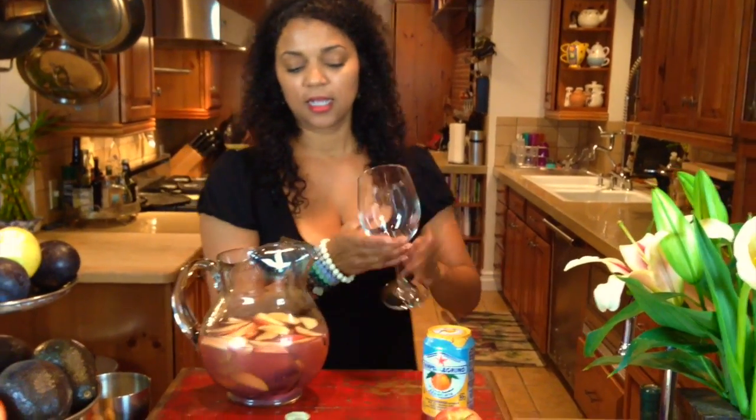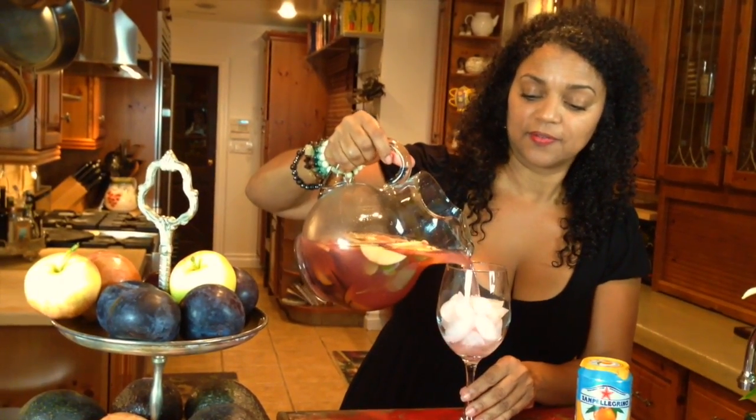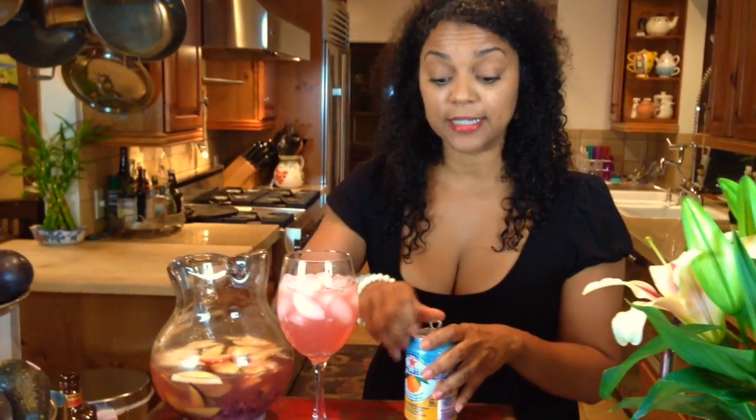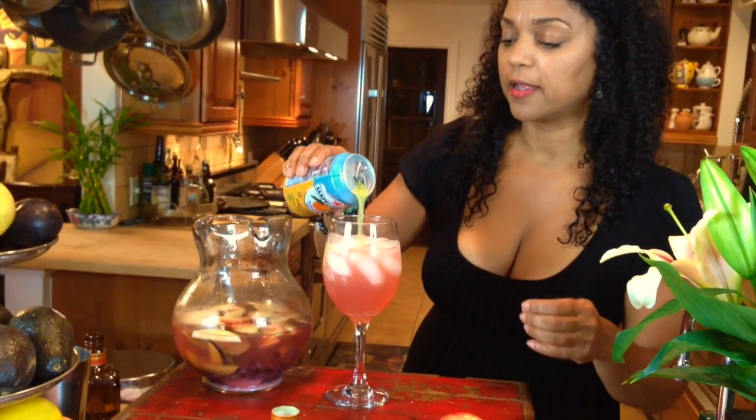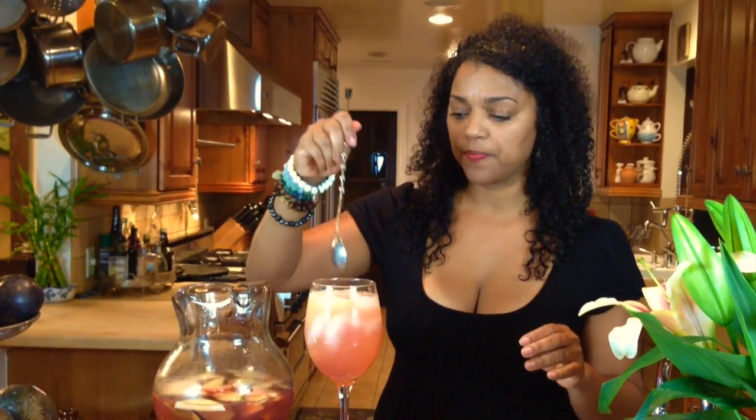All right, I'm going to grab a glass, fill it with ice, and pour in the sangria. How beautiful — it looks nice and pink, very summertime. Then, to give it a fizz, I'm going to put in the orange Pellegrino. If you want to make it lighter with less calories, use seltzer water. You could also use champagne or Prosecco, believe it or not — whatever you like. Add a little bit and stir it up. Let me not forget my fruit at the bottom.